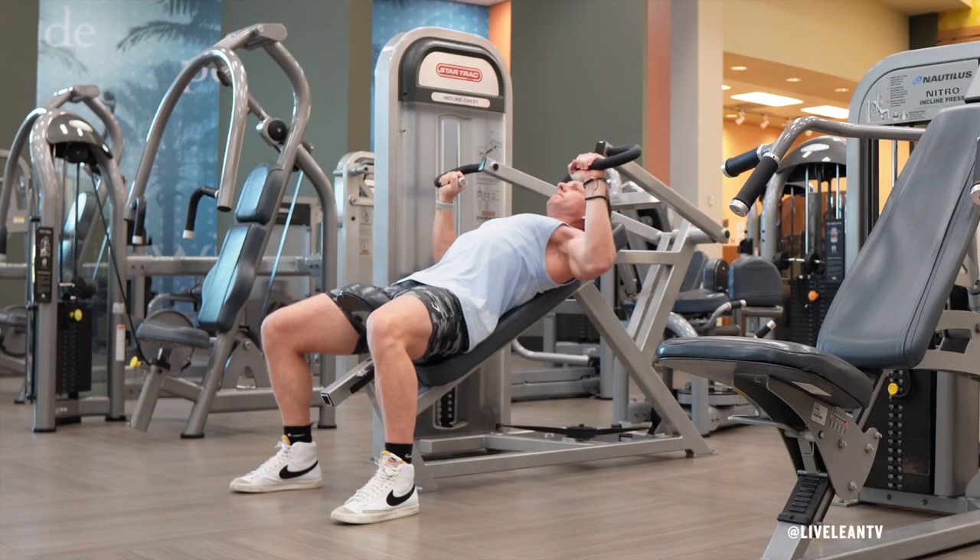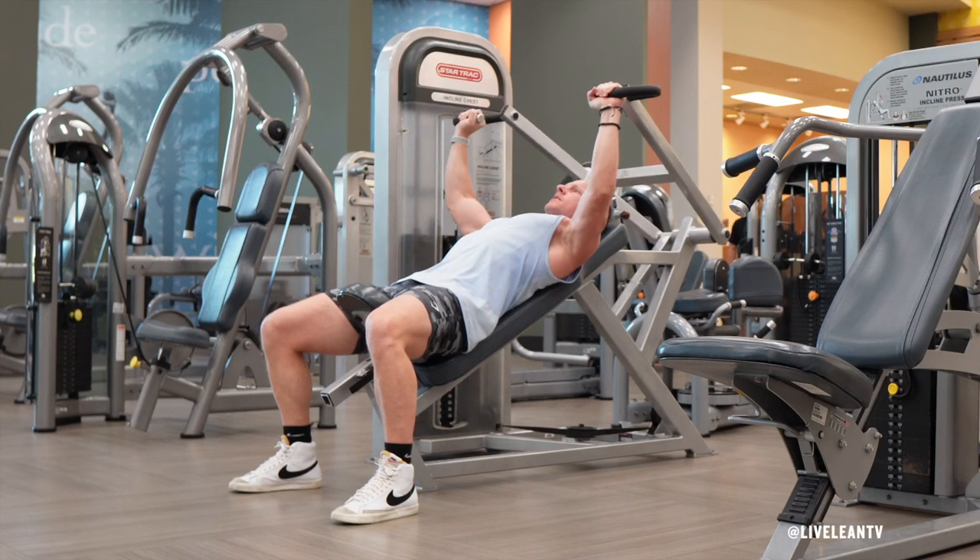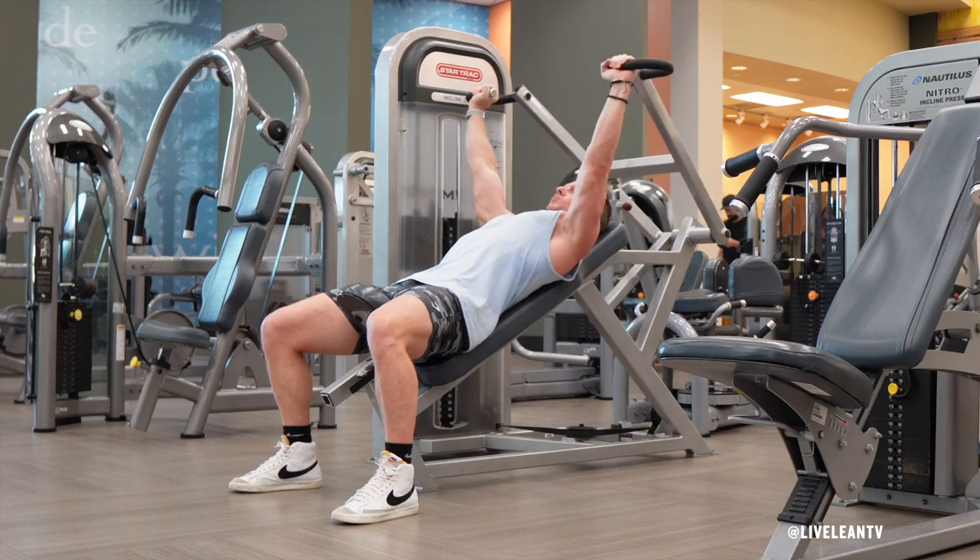The machine incline chest press is an exercise that targets your chest, with the incline placing more emphasis on the upper chest.